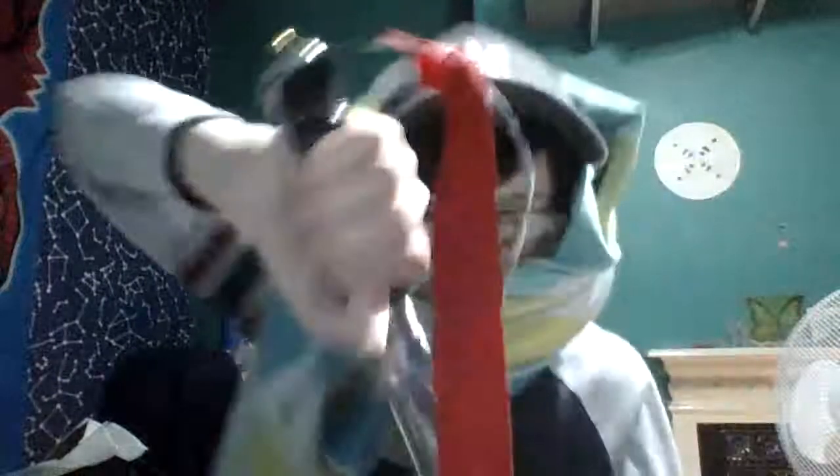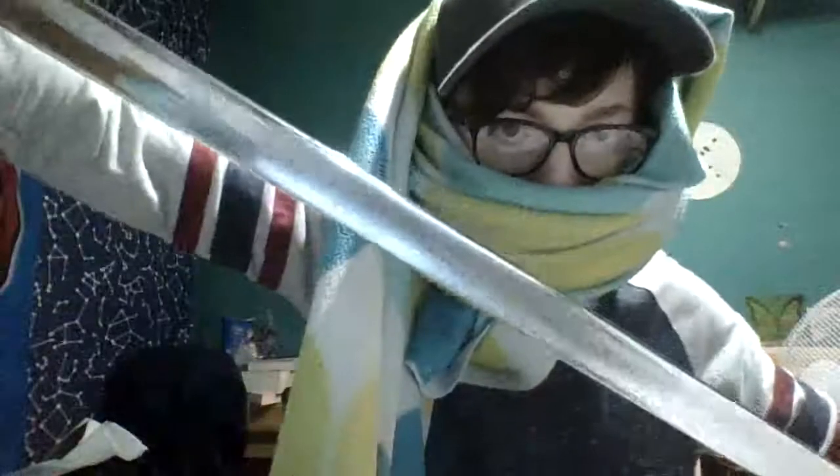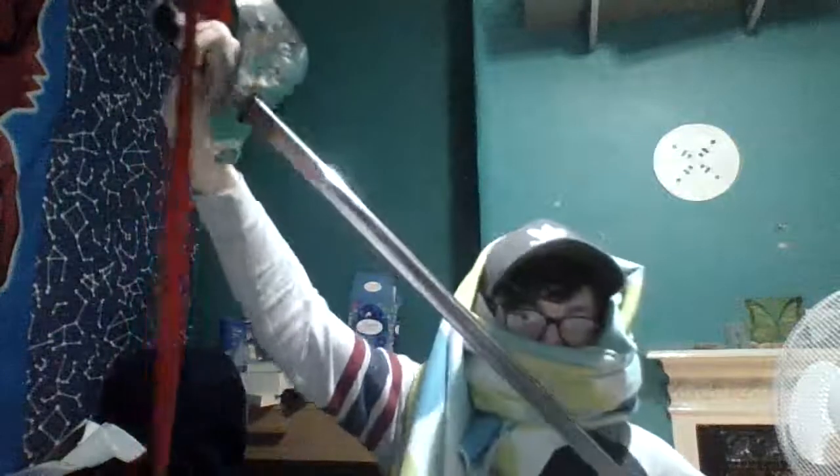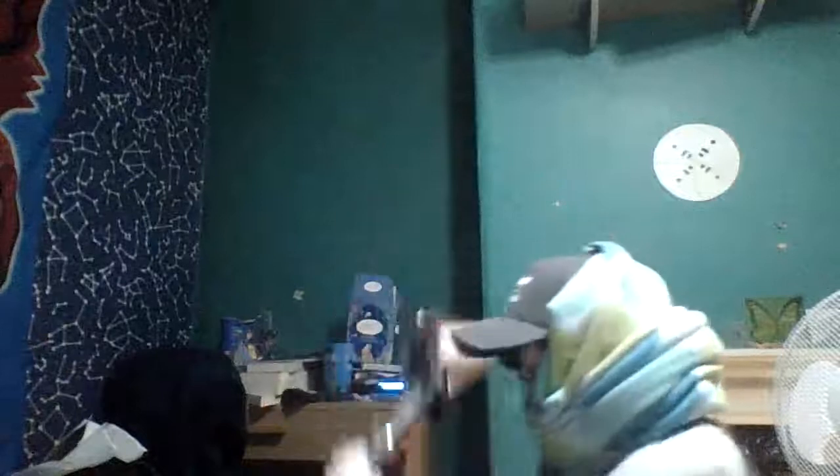Metal scabbard. Now I'm just going to put this back. It made the good shinging sound dull, didn't it?